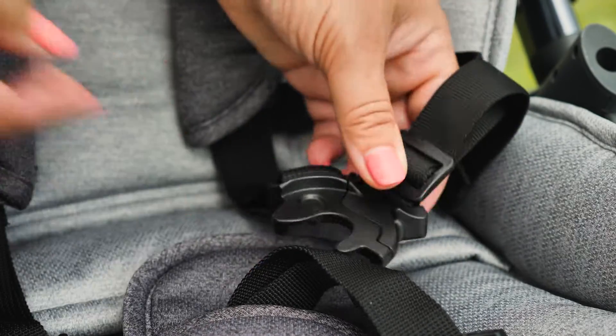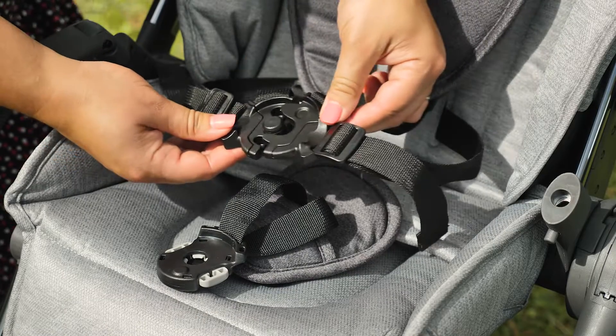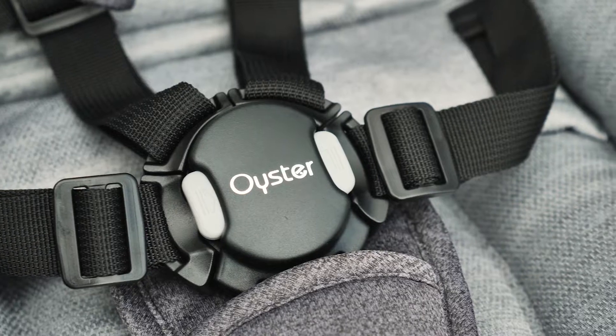Once you've released the front part of the harness, the straps can easily be pulled apart in two sections. To do the harness up again, ensure that you've slid the waist harness part onto the shoulder straps, put both sides together and then place the buckle over the top. The strong magnets will snap it into place. Genius!